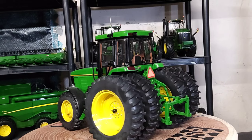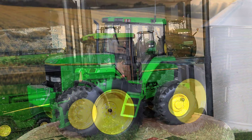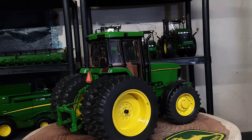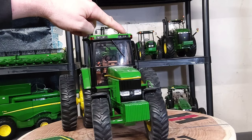Here it is — the Ertl 1/16 scale Precision Elite series number four, John Deere 7800. It's pretty detailed, really a nice replica. Starting back here on the rear end, got some nice three-point hitch that goes up and down — mine's really stiff. Realistic looking drawbar, nice slow moving vehicle sign, classic John Deere cab, and nice lights — all the lights are inserts.